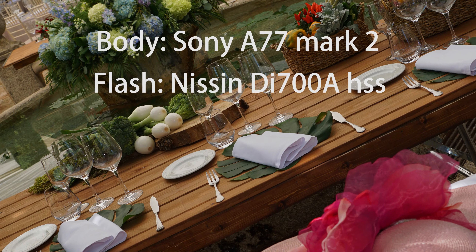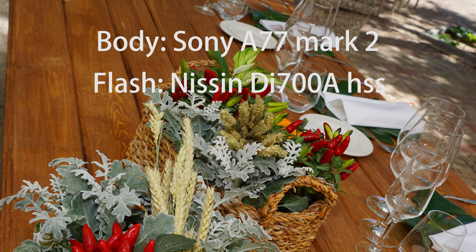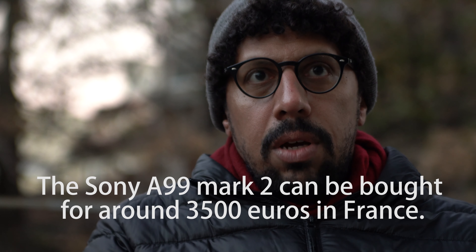My girlfriend reminded me that at the previous wedding I had brought my A77 Mark II with the Sony 20-70 f/2.8, which is now recording this video. The truth is I didn't enjoy the party much because I was very stressed about the gear — I didn't want anyone to spill wine on the body or lenses. Knowing the A99 Mark II costs 3,000 to 4,000 euros, that is a lot of money on the line.